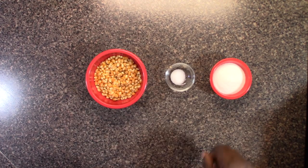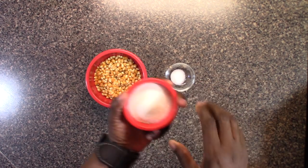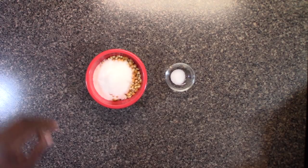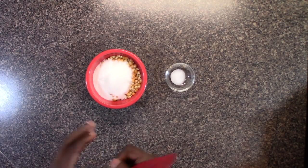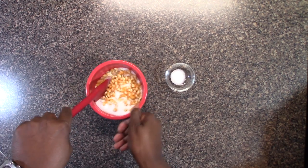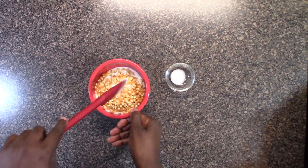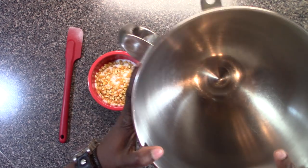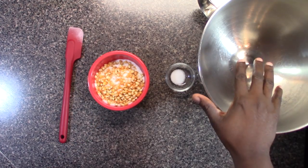While we're waiting for those kernels to pop, we're going to take our sugar and mix it into our popcorn kernels. We're also going to get a spatula ready — just going to mix these together a little bit. I'm also going to get something to spoon the popcorn into very quickly, and that's just going to be a big mixing bowl.